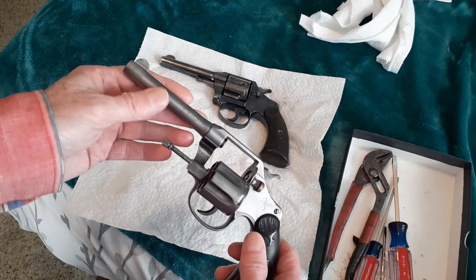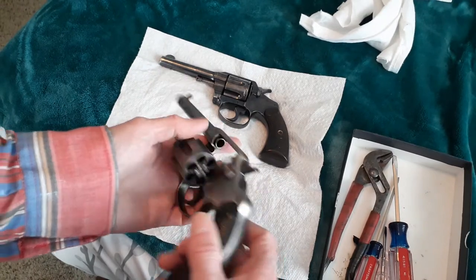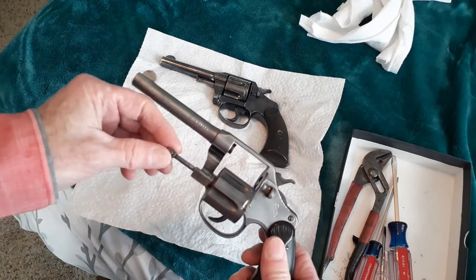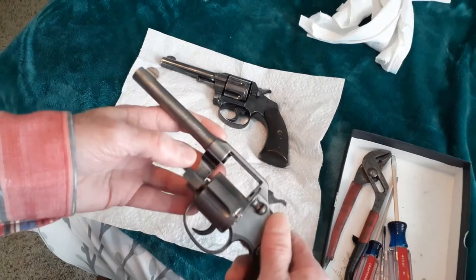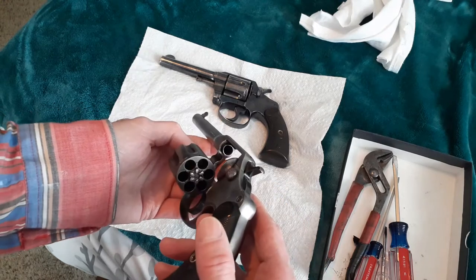It's not in that good a shape — it still functions 90%, it will shoot — but the finish is completely worn off. What I did was I started grinding it with a wire wheel. What I'm going to do is just re-blue this myself and get it a little bit better cosmetically and functioning correctly.